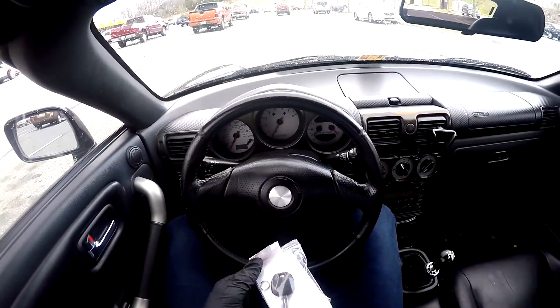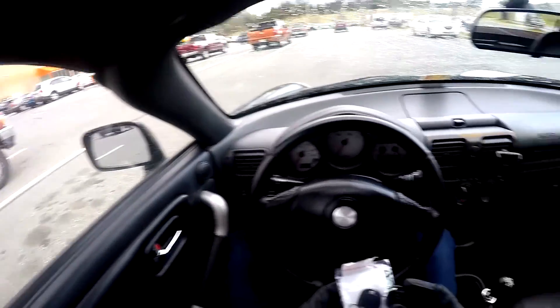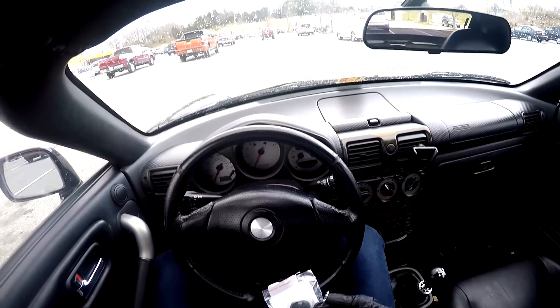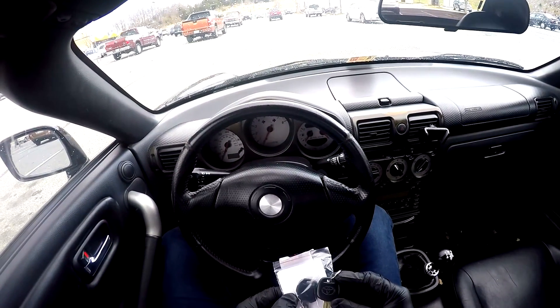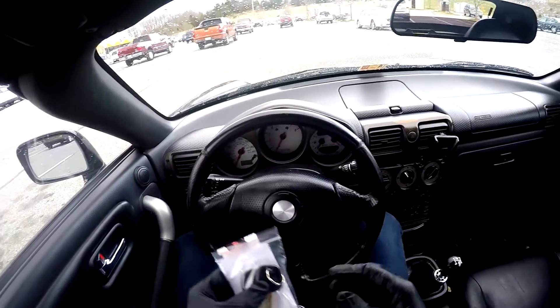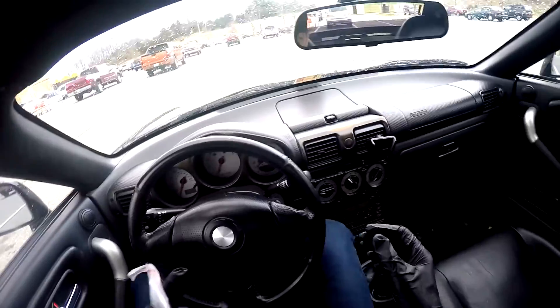I got this key blank online because I only have one key. Supposedly with the Spyder you can have a key blank cut to match your key and then program it yourself using an elaborate little pedals-and-door dance that I'm going to try. So I'm at Home Depot; I'm going to see if they can cut this for me and then we'll see if it works.